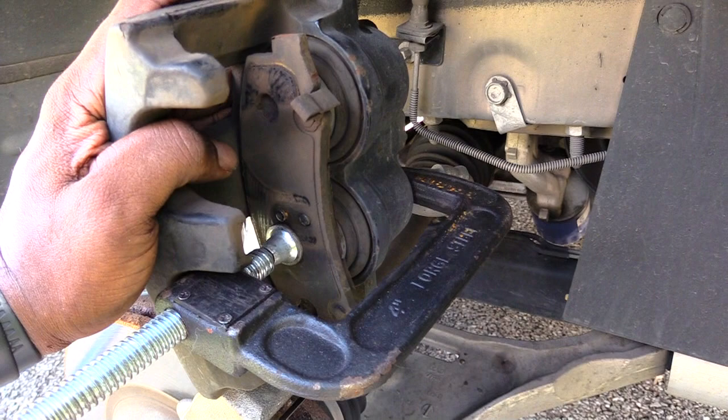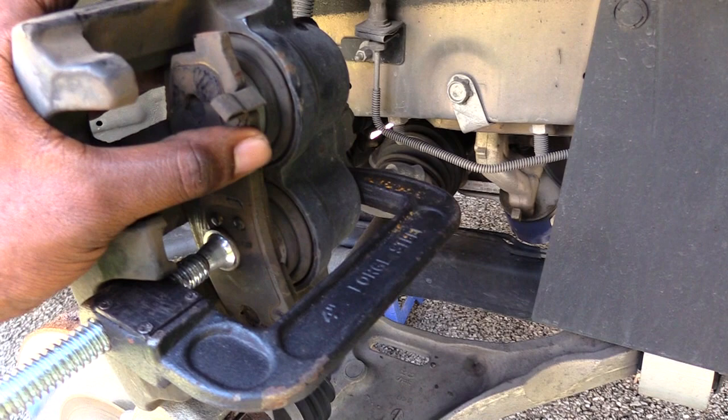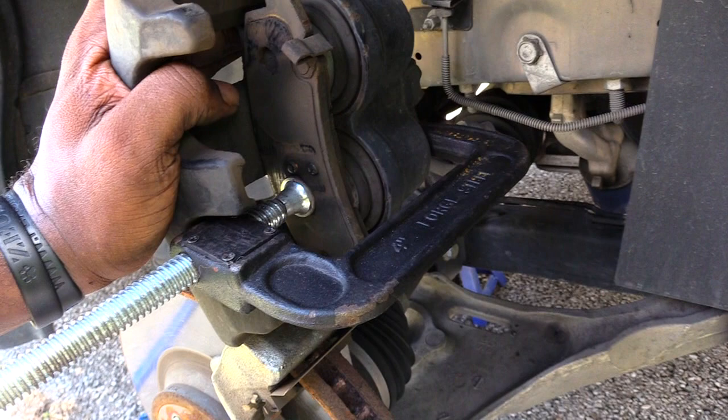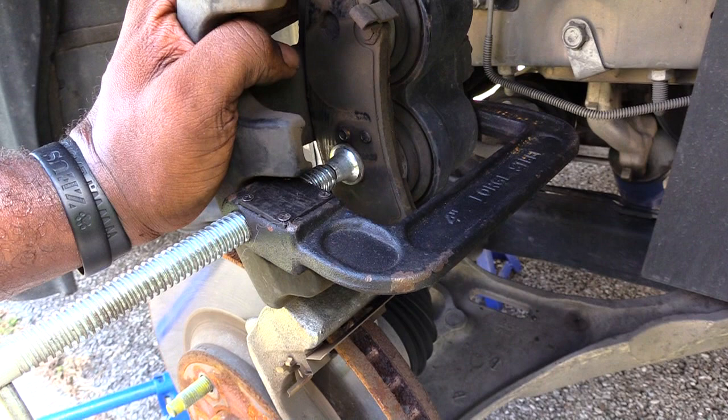What I did was take one of the old brake pads and put it on top of both of my caliper cylinders. Now I've got my C-clamp, and what I'm going to do is twist the C-clamp to push back my cylinders all the way back in, so they'll go smoothly over top of my new brake pads.